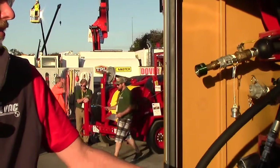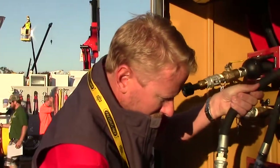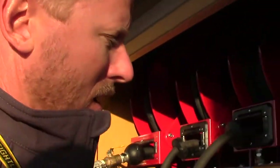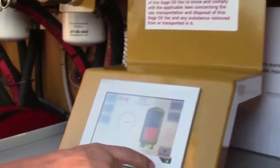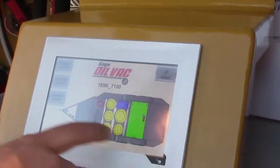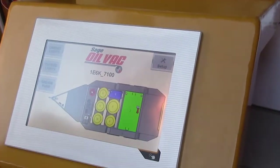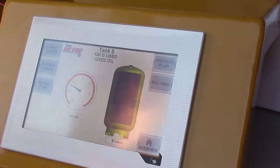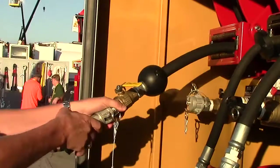If the operator now wants to vacuum some fluid, he can go back to the NextLube monitor screen, return to the overview of the trailer, and click on the used oil tank. The used oil tank is empty and there's 22 inches of vacuum, so he's ready to vacuum oil from whatever piece of equipment he wants.